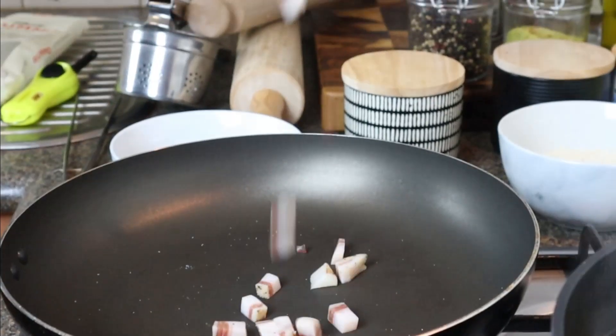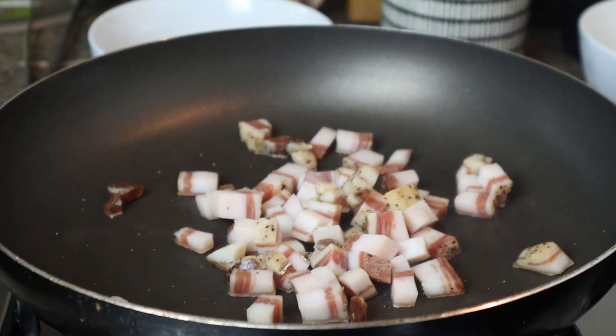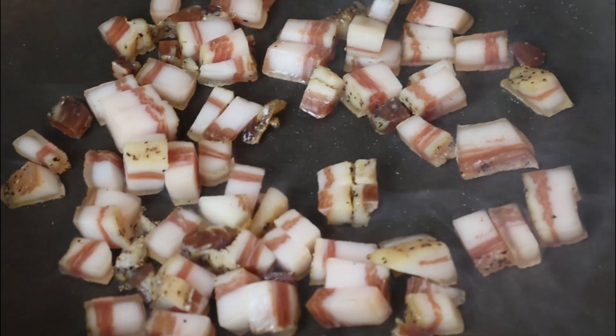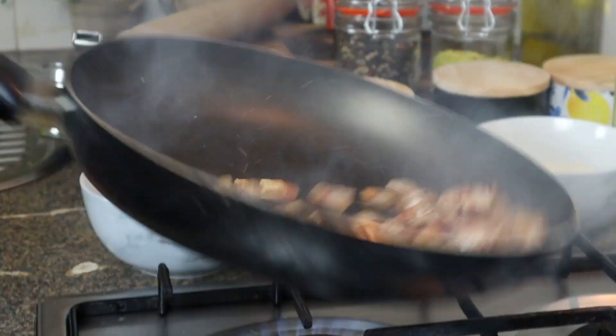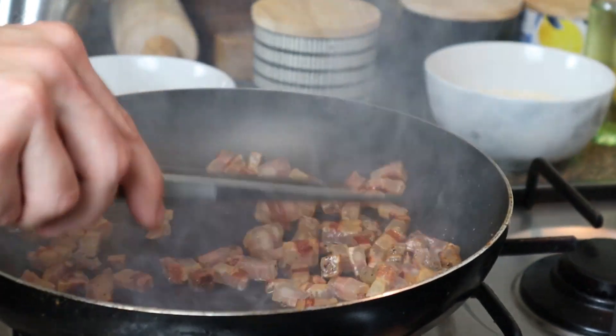Hot pan, guanciale in. As we say in Italy, let the guanciale sweat. As you can see I didn't add any oil in the pan because the guanciale is gonna release all the fat we need. Make it crispy, but be careful not to overcook it — it should be crispy on the outside but still tender on the inside.